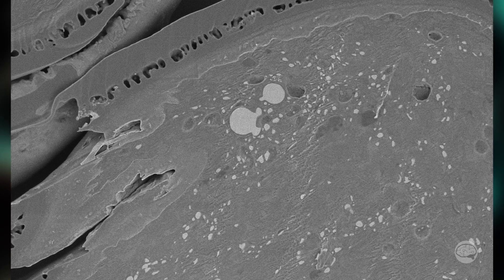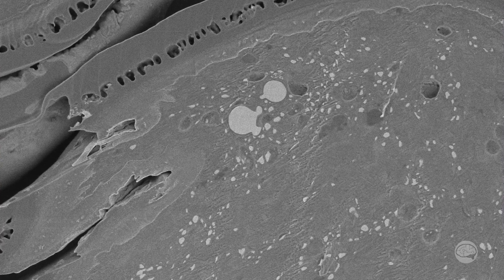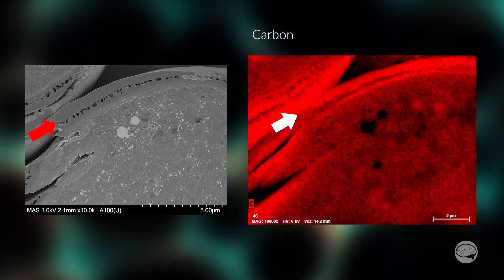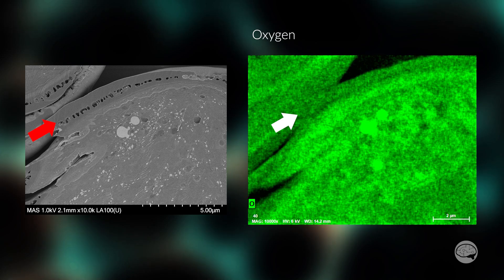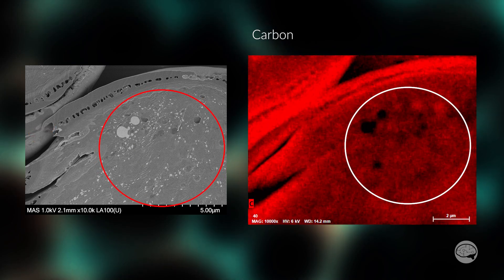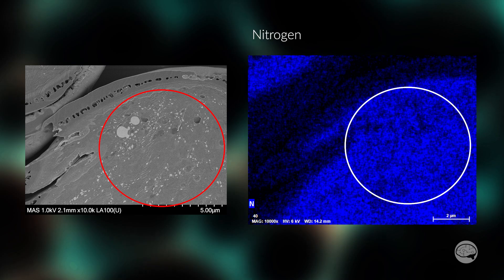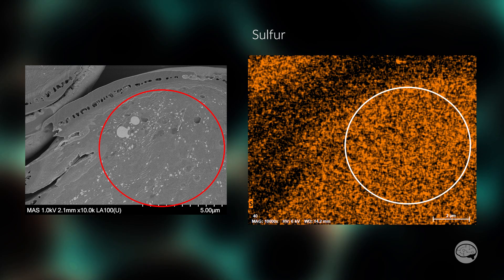So the EDS maps I'll get out of this will tell us qualitatively not only what elements are present, but where in the sample they're present. We can see that the hard outer coating is basically just carbon with a bit of oxygen — that surprises me in no wise. In the bulk inner part of the sample, there is a little bit of carbon as we would expect, but it also has a lot of oxygen, nitrogen, and sulfur.